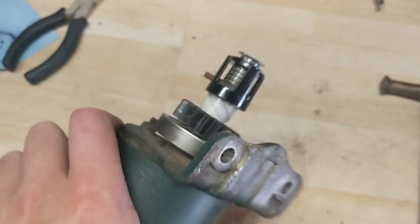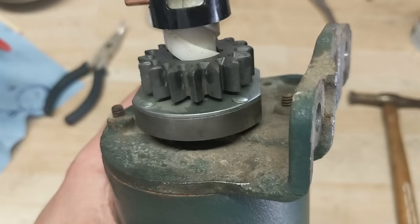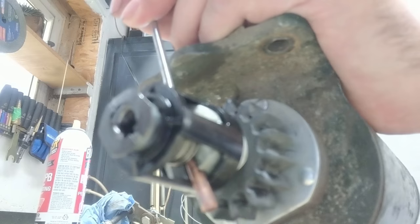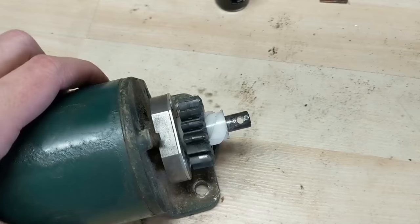You're just going to tap that right out and you can pull off all your pieces. Keep in mind that's a good gear — I can save that gear and put it on another starter if I ever burn one out. Once you have that pin out, go ahead and slide this piece off — that's your retainer — and then take your gear off.